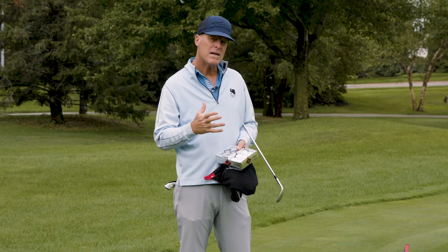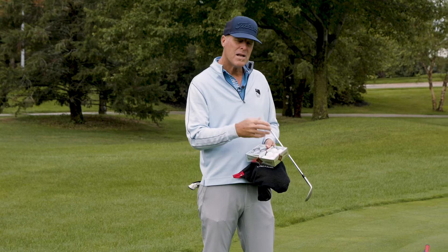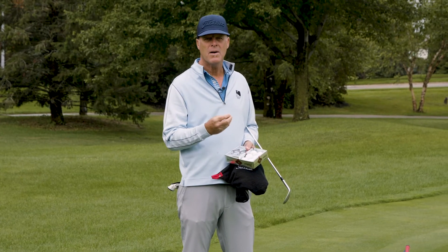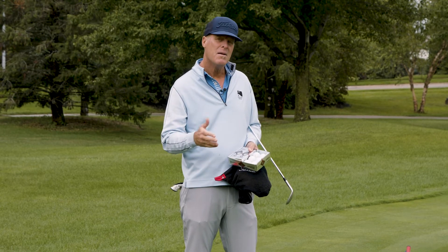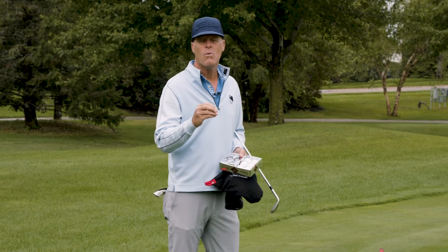I want to talk to you about practicing your short game with both premium balls and fresh, clean grooves, and why it's so important. I think it's a big mistake to just take out range balls, maybe your club's a little dirty, or maybe your wedge grooves are worn.